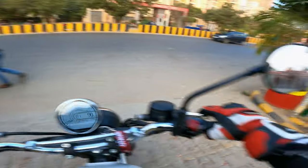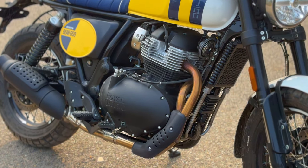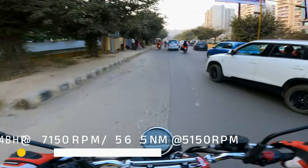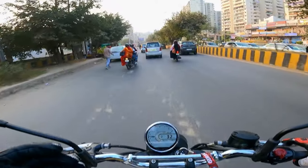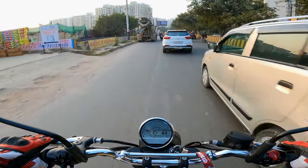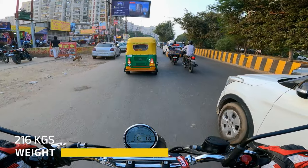The major change is the engine. You get the similar 648cc but the torque is increased — this motorcycle has 47.5 bhp on offer and approximately 56.5 Nm of torque, which is more compared to the Interceptor. This is what we love on the Royal Enfield. The overall weight of this motorcycle is 216 kg.